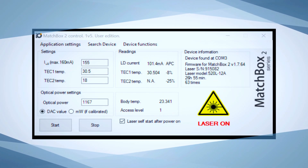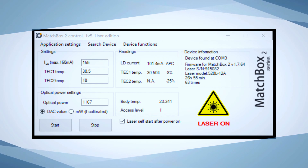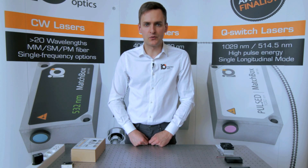Now the laser works at internally pre-stored parameters. For those who need control of the output power or need to check the laser status, laser control software can be downloaded from our website.